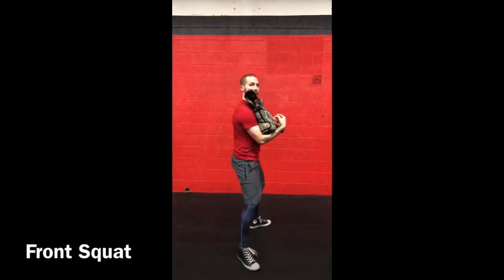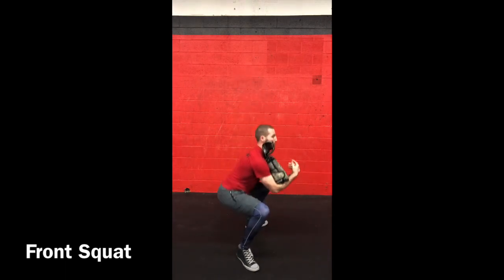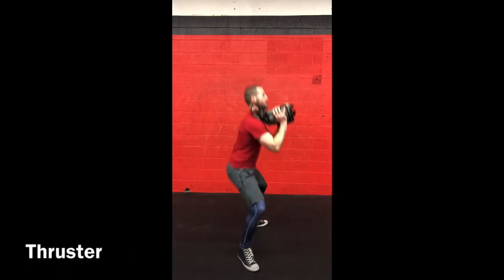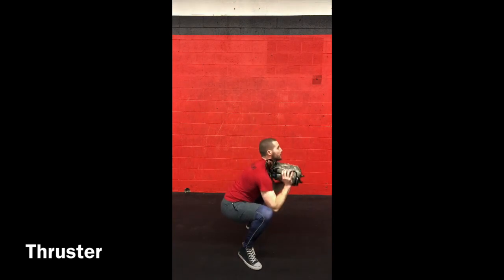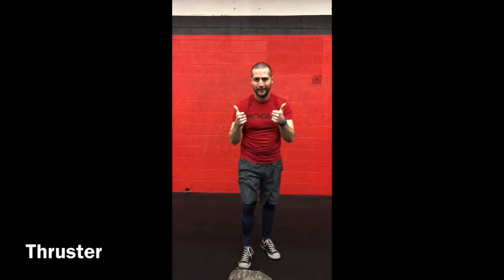For the odd object squats, keep it right in front of you — don't rest your elbows on your knees. For the thruster, it's the same full range of motion: squat and then drive it right over the top of your head to full extension. Steady and smooth. There are your odd object movements for the workout — good luck tomorrow.